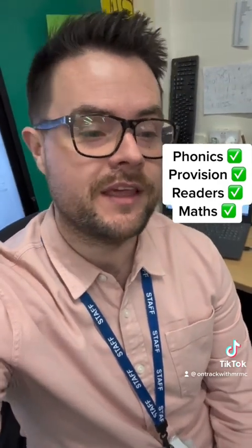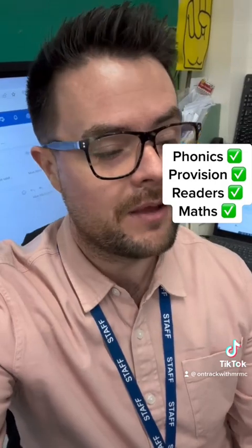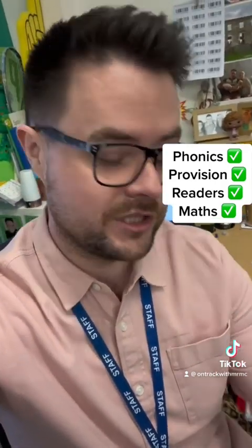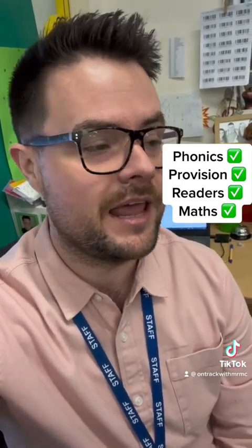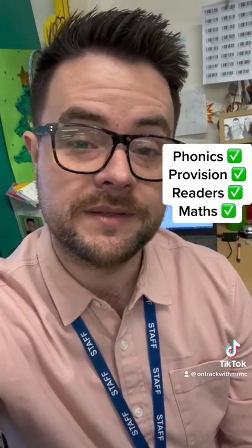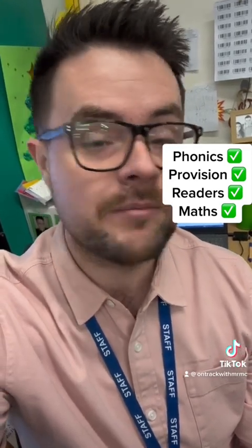It's now lunchtime. I've taught phonics this morning, then the children were off in provision and I was hearing children read, then we had maths. Now I'm going to go for my lunch — it is 11:35 and I have an hour's lunch from 11:30 to 12:30. I'm going to have my lunch and then go for a 15-minute walk, then come back, get my bits organised.